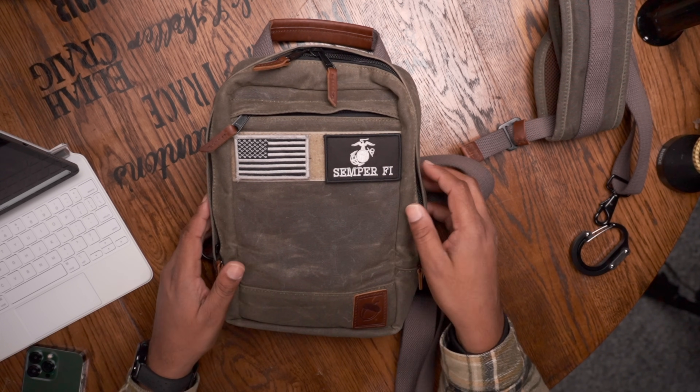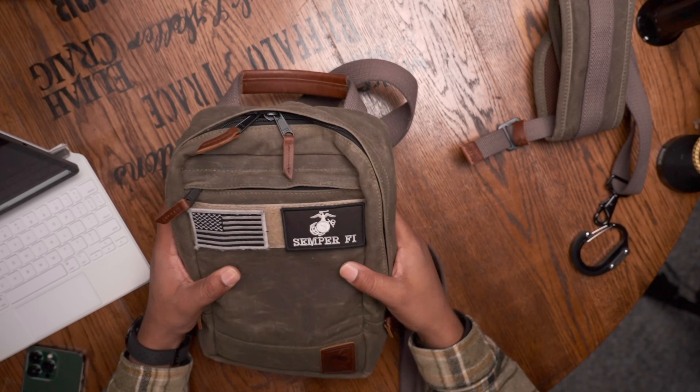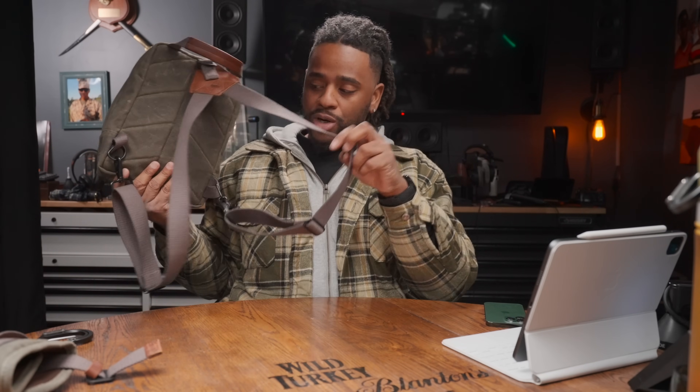My favorite part of the bag is that it has four zippers, meaning when the bag is on your body you can access your items by unzipping either one of those zippers from the very bottom. You don't have to flop this thing all the way open to see what's inside. It can be carried left or right-handed.